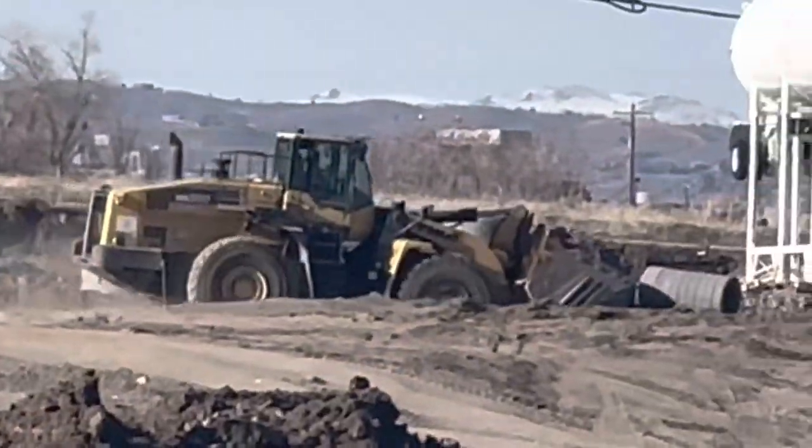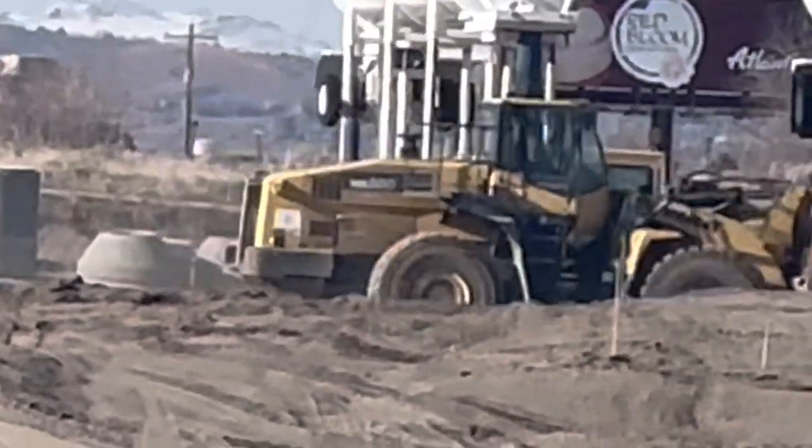Look at that thing. There's a big old 10-yard bucket on that. Beast.